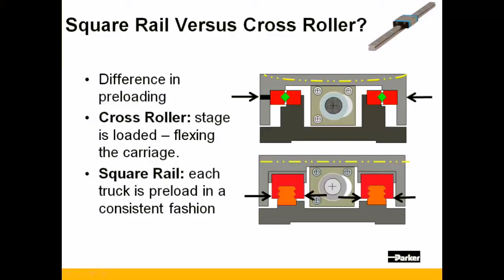The major difference in bearing technology as it pertains to the positioner has to do with how the bearing is preloaded. Cross rollers depend on deforming the material of the stage itself. Meanwhile, with square rail bearings, each truck is preloaded, leaving the stage material intact and in a very true state.